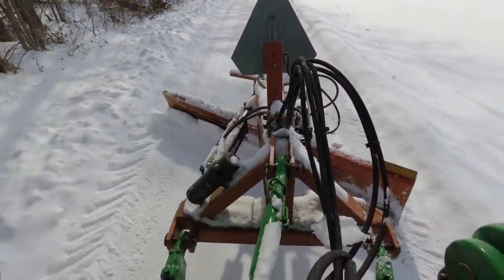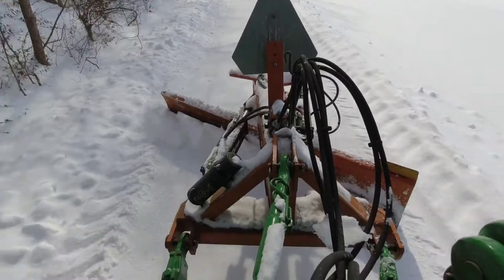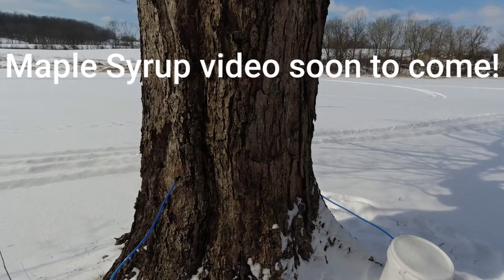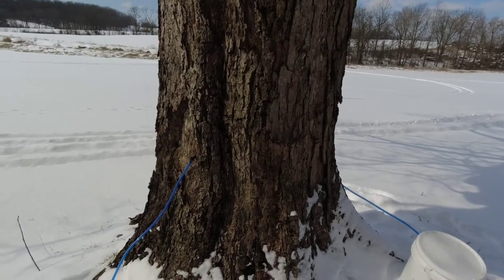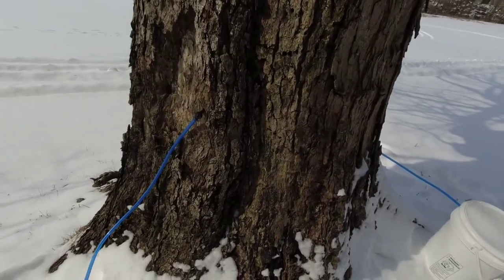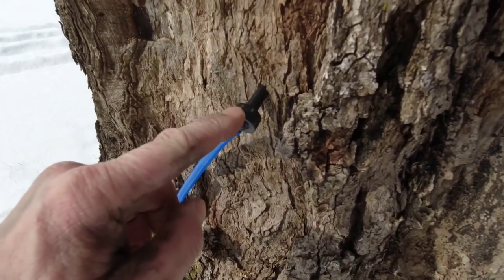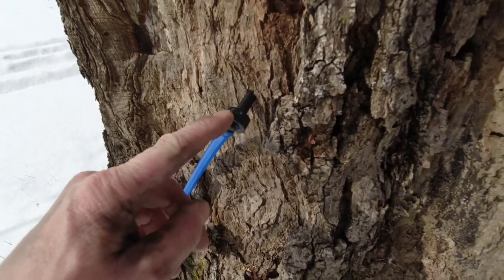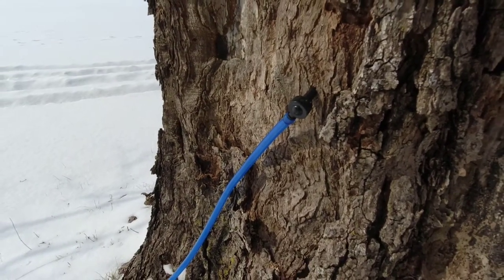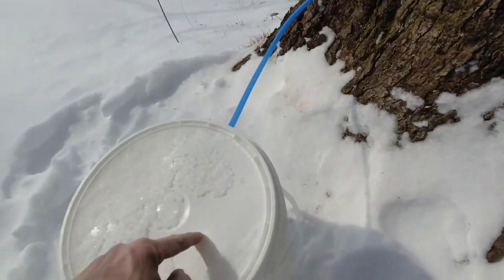I'm going to hop out of the tractor here and show you exactly how we got this set up — just something kind of fun to do. On this particular tree, it was larger than 18 inches in diameter, so we were able to put multiple taps on it. I believe we could still put one more tap on this tree. She bought this kit online. What you do is drill a 5/8-inch hole into the maple tree at a very slight uphill angle, and the tube connects. The sap is going to run down and fill up our five-gallon bucket.